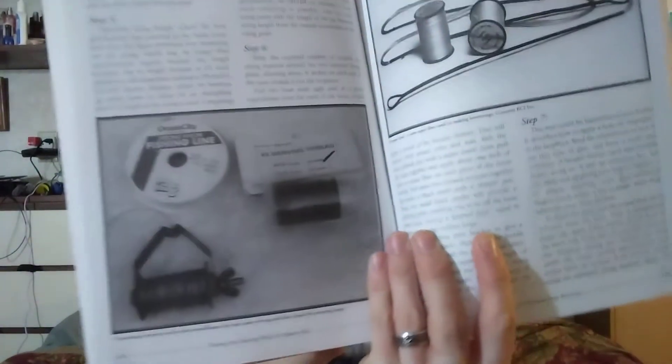It covers cleaning your arrow shafts, selecting your nocks, and the history of bowstrings. There's a section on how to make your own bowstrings and what materials to use — all kinds of stuff like that for recurve or whatever you're shooting.